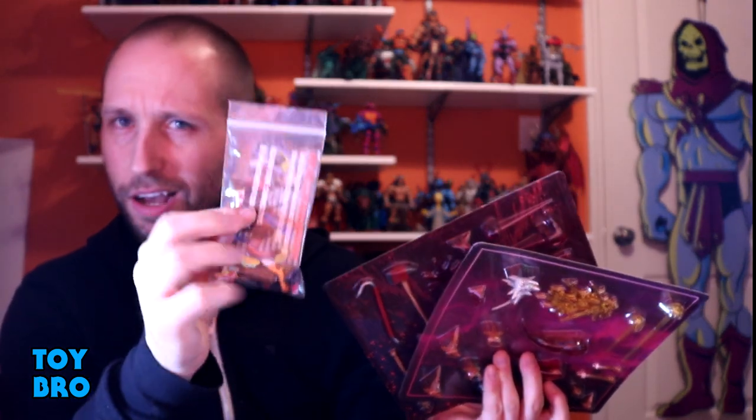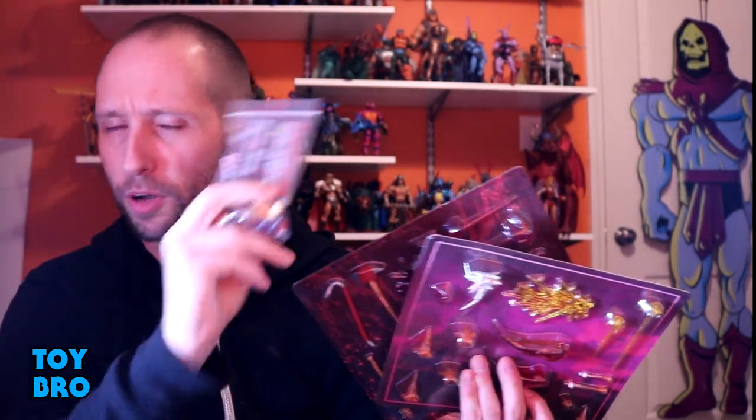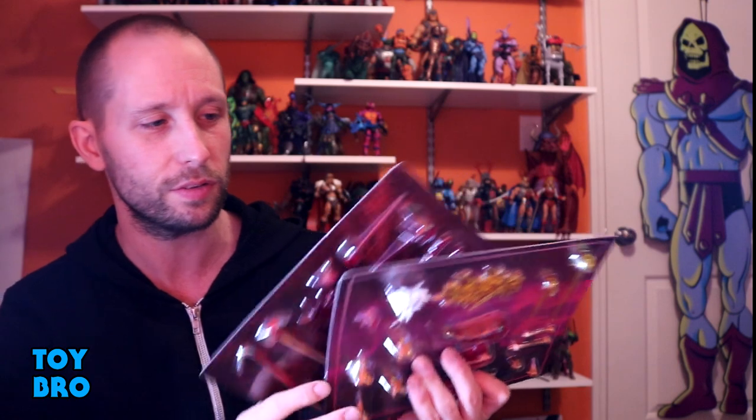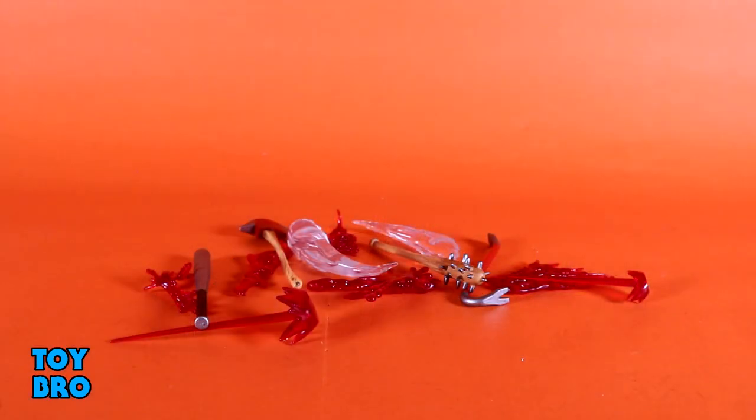We've actually got a bit of a third bonus because they threw in a recolor set of the food pack that they did years back. So this is the same stuff that I've looked at before but in a new colorway, which is pretty exciting because I'm all about getting another one of those beer mugs. We've got a lot of little things to talk about today, but I'm really excited to see what I can do with some of this stuff. So let's pull this all out and take a look — we're going to run through these one at a time to give you an idea of what's included in each set.